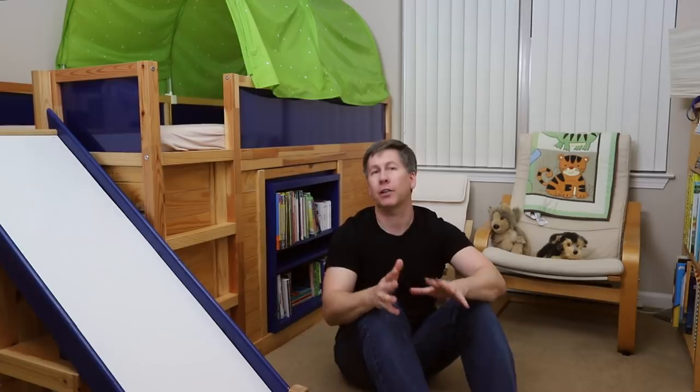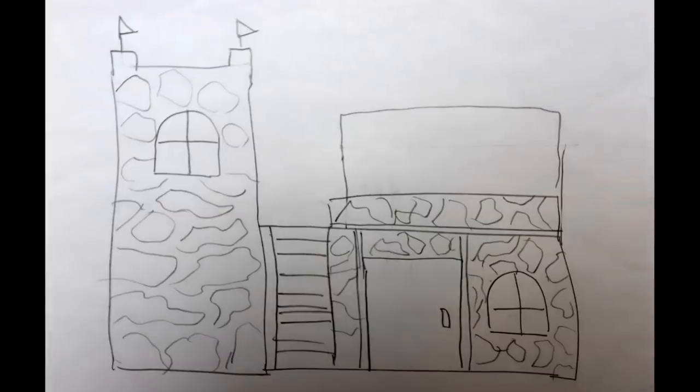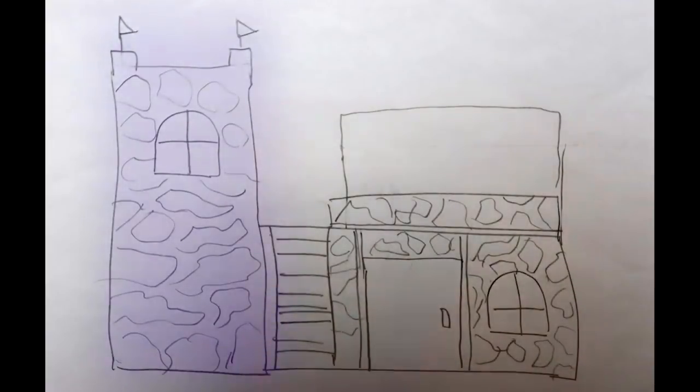In terms of the actual design and layout, this was a first draft that I worked on with my daughter. Even if you're already familiar with the lofted Kura bed, it may not be obvious that the primary bed is on the right and the tower on the left is a second Kura tipped on its side. From this drawing I moved on to designing it more fully in a 3D modeling program called SketchUp.